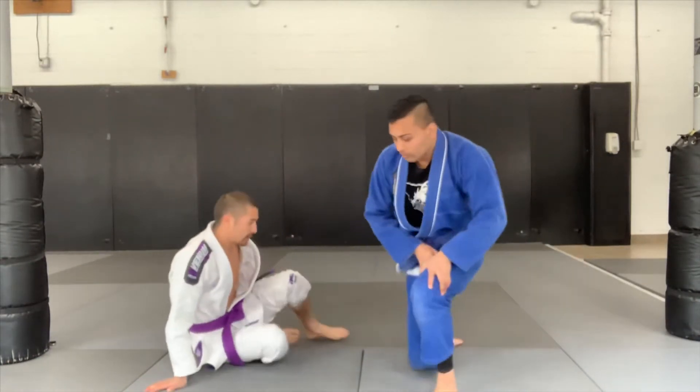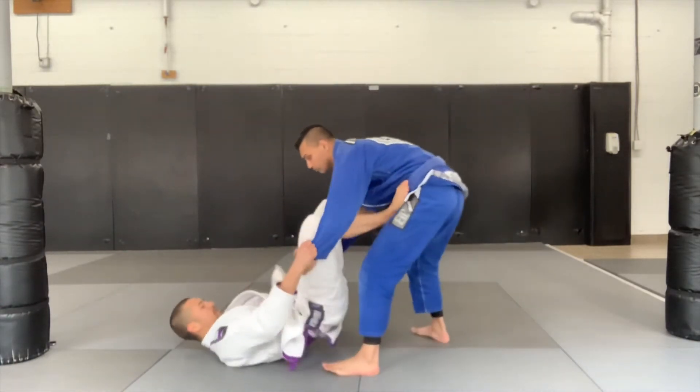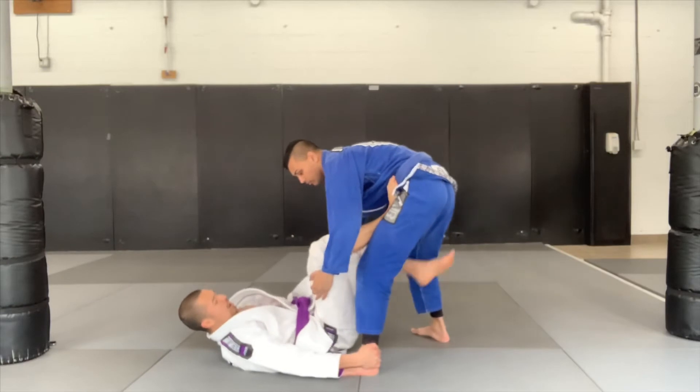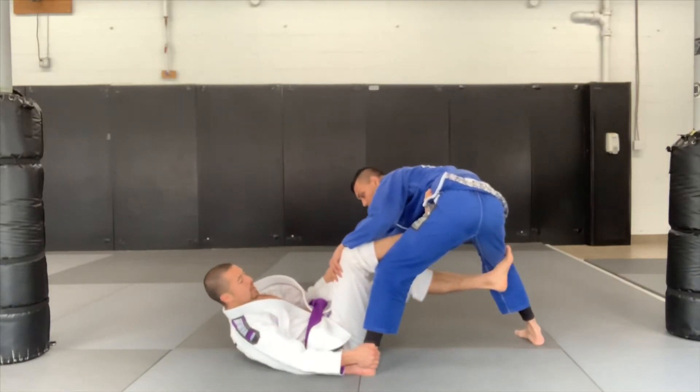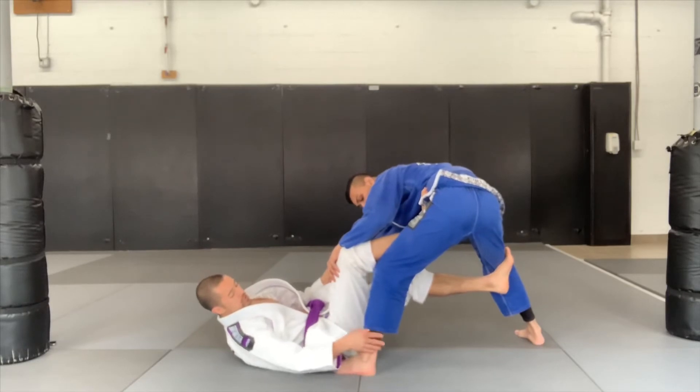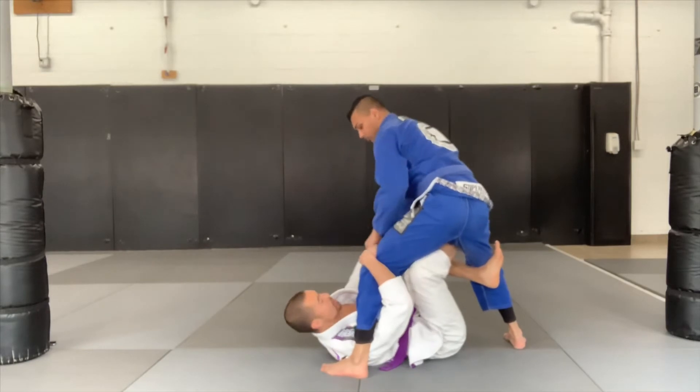Okay guys, so from here we're going to start off just nice and simple grips and hips. We're going to go to our basic push-pull suite, just to get him to base out. What this is going to allow us to do is to underhook and make our transition to the X-guard.